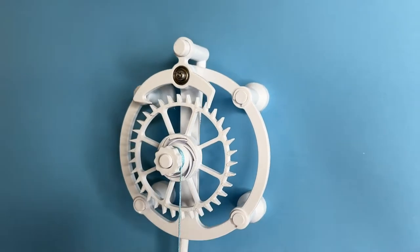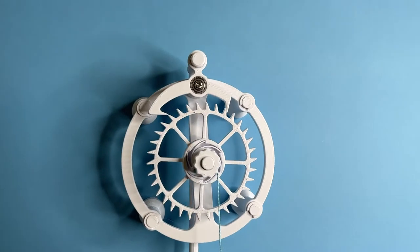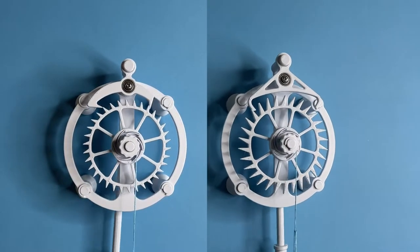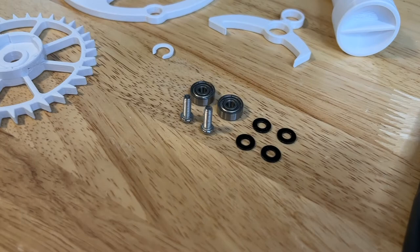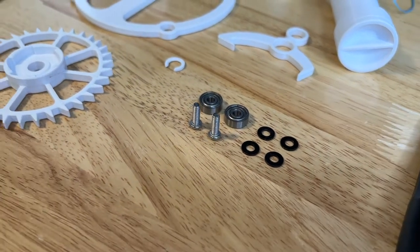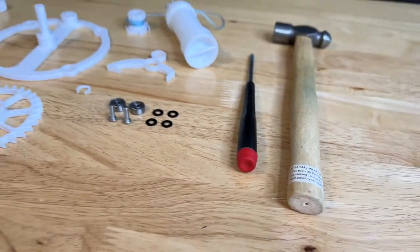In this video, I'm going to be showing you how to assemble the recoil anchor escapement. The same assembly instructions apply to the deadbeat escapement as well. The files can be purchased from jbvcreative.com. If you haven't yet, get those files printed. You're going to need some additional parts — a full parts list is included in the download package. You will need a screwdriver and a hammer to assemble this escapement.